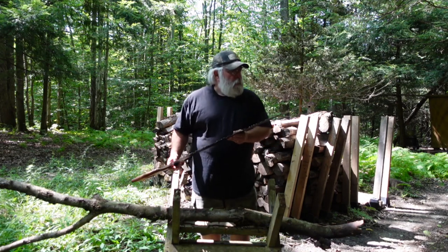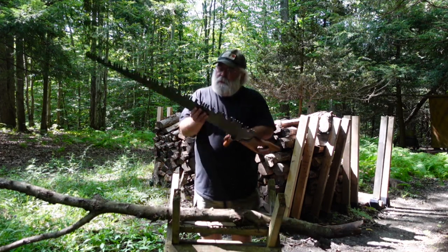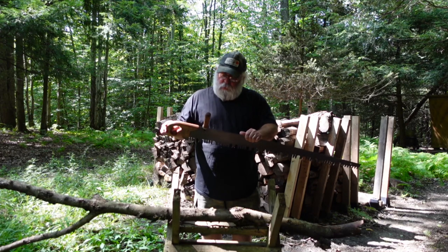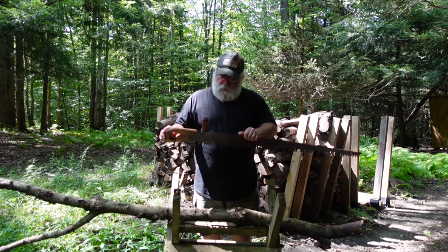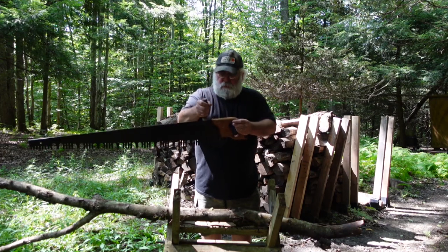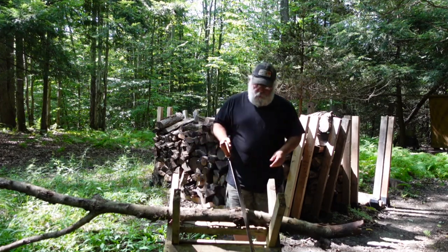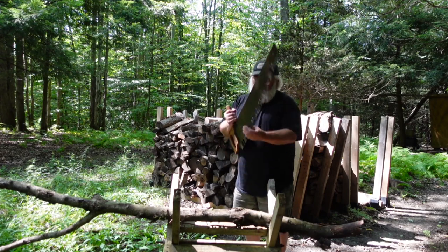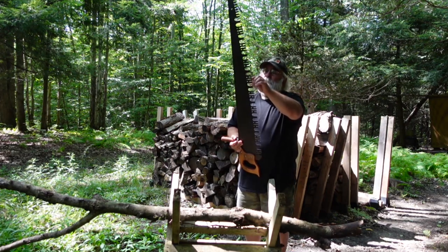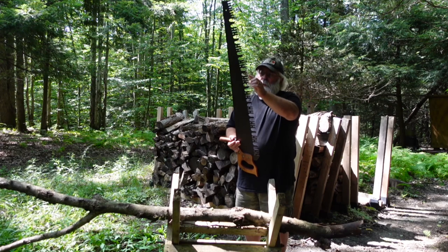Whoever had this saw before took pretty good care of it. It wasn't pitted too bad — they actually had a coating of some sort of grease on there to protect it. And whoever it was cared enough about it to write their name on there. You can barely make it out, but it was something like 'Careberry.' It didn't have any other markings on it, no names stamped in the blade that I could find, or a medallion in the handle. Like I said, it's a perforated lance tooth blade, as opposed to a Champion tooth blade, which is two cutters to each raker. This one has four cutters to each raker.